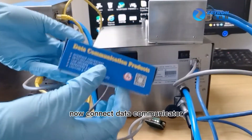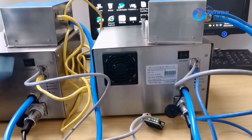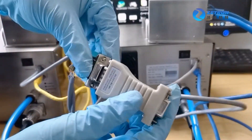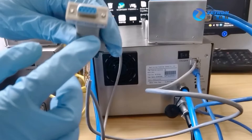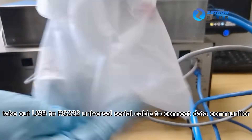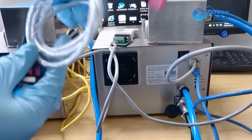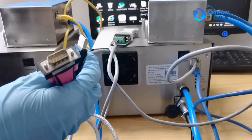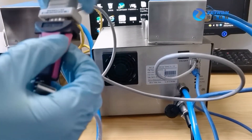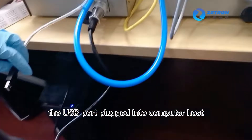Now connect the data communicator. Take out the USB to RS-232 universal serial cable to connect the data communicator. The USB port is plugged into the computer host.